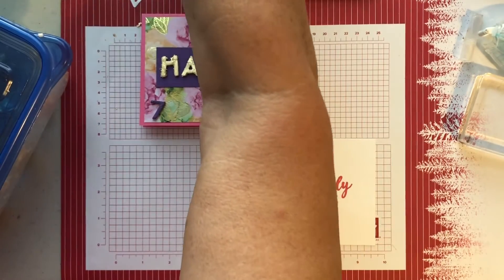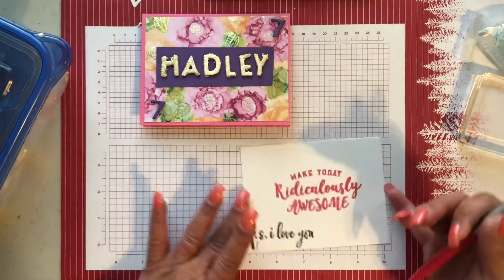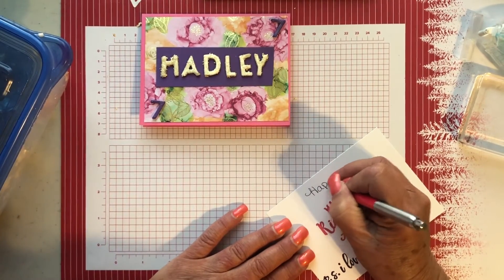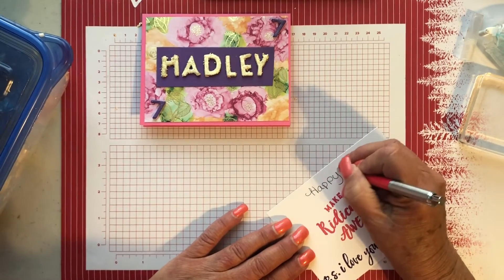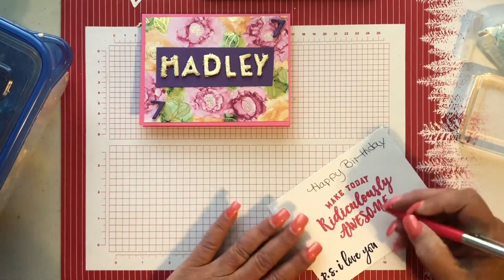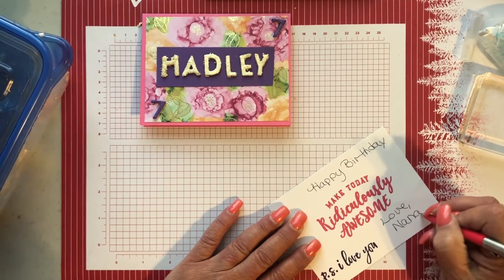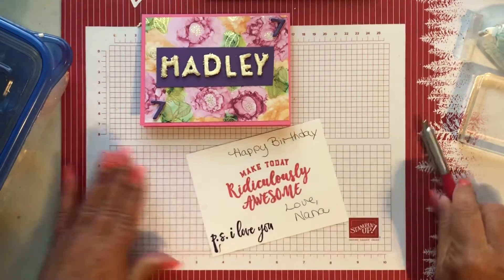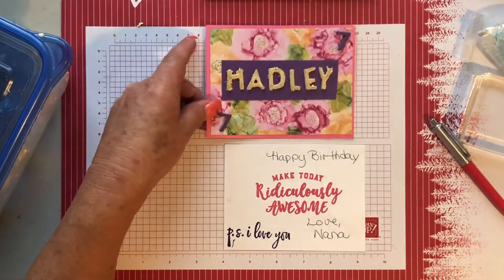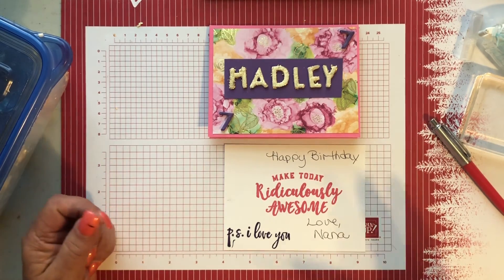I have a pen and I can write in there. I'm going to say 'Happy birthday. Love, Nana.' I love you, sweetie. And I hope you have a ridiculously awesome seventh birthday. I hope you like your birthday card. I love you and I miss you. Bye-bye.